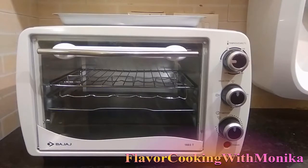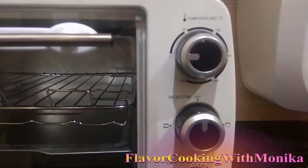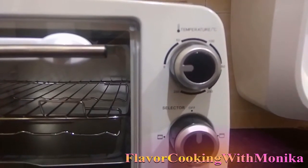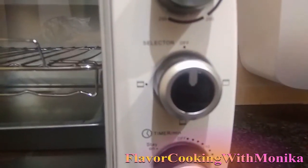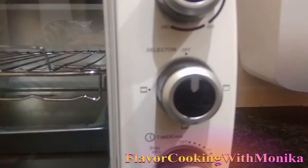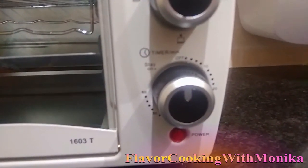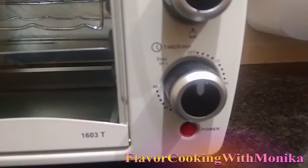Let's understand its functioning. This OTG has three different knobs. The very first knob is used to set the temperature — we can set a maximum of 250 degrees Celsius. The second knob is the selector knob, used to select the heating rods, whether upper or lower. The third knob is the timer — we can set a maximum of 60 minutes during baking.